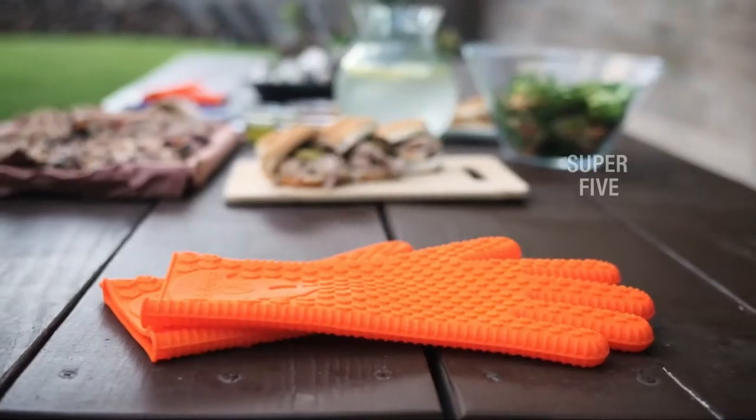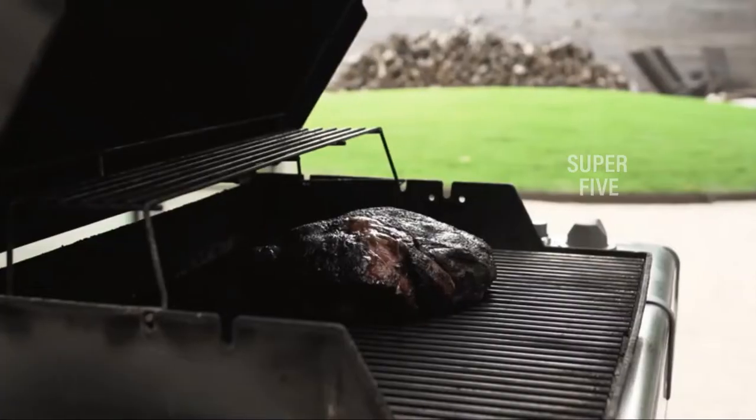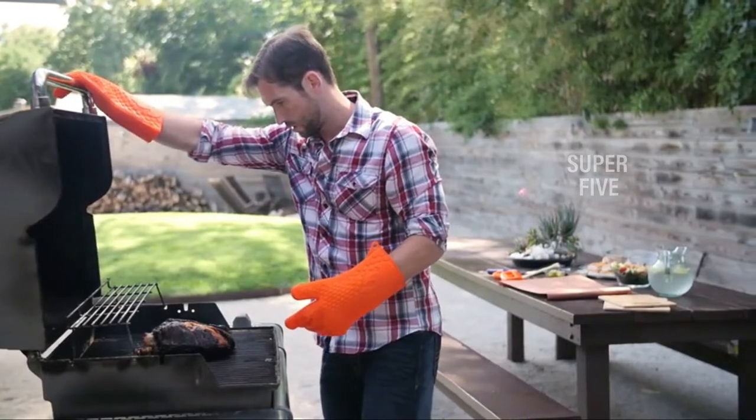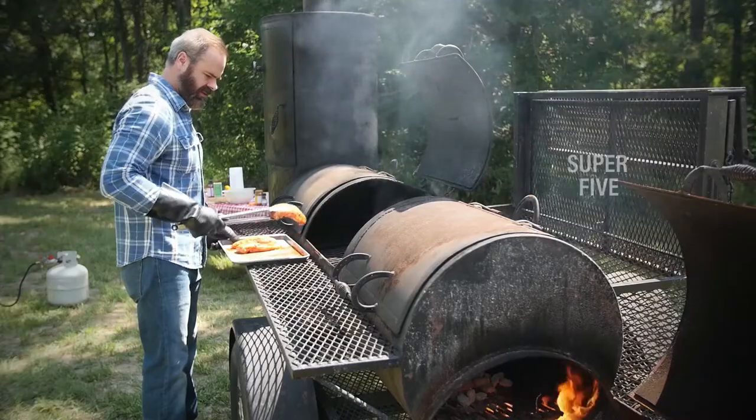The best gloves for pulling pork can endure the high temperatures generated by a grill or smoker while protecting your hands from the heat. Grill Heat Aid is a renowned maker of gloves for pulling pork, producing variants that can withstand temperatures of up to 900 degrees Fahrenheit.